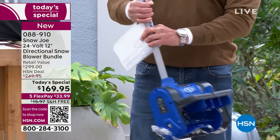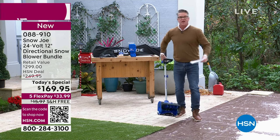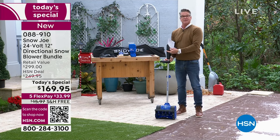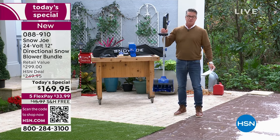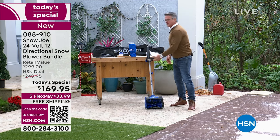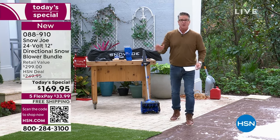You've got a nice 12-inch path in the front and it'll go six inches deep. You can use it on your steps, stairs, deck, or patio. If you've got a 400-foot driveway you may want to pay somebody, but I don't think any of you should be out there shoveling for more than 45 minutes anyway.